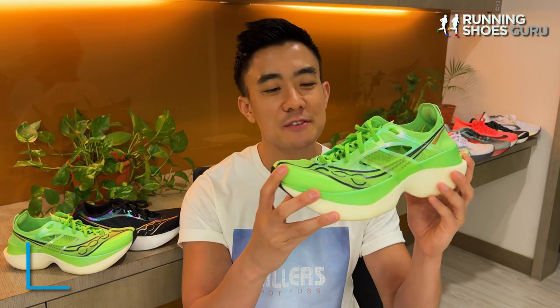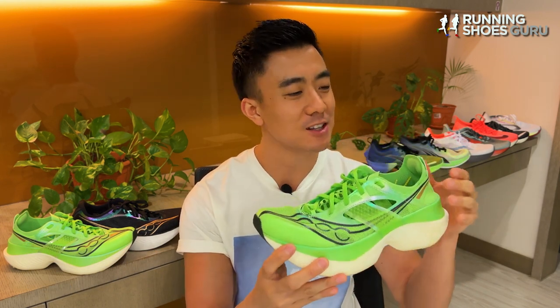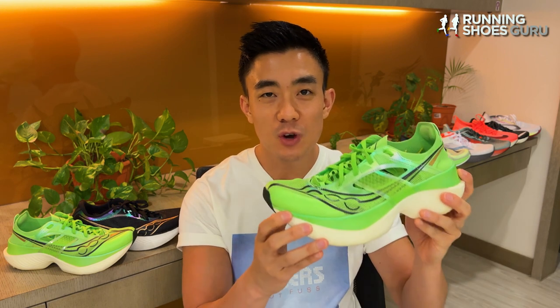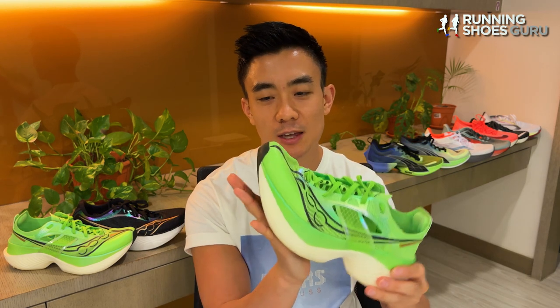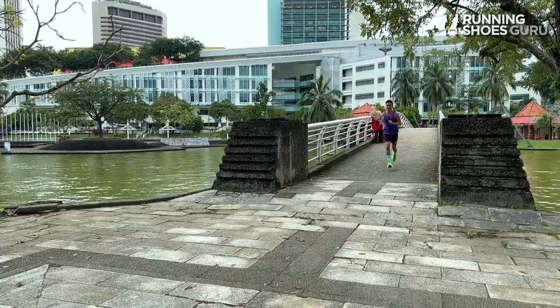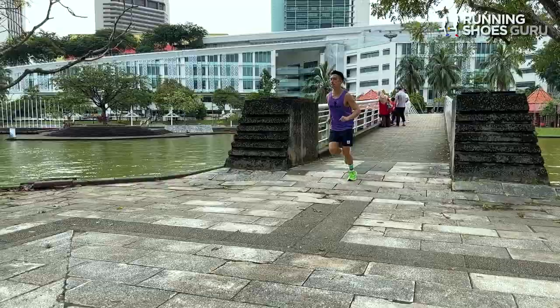I only received this shoe the day before the Singapore marathon and my first run was some short strides. I wore thin socks on that run and heel lockdown felt terrible — the heel felt loose no matter how tight I tied the laces. It did feel really fast though, with the most noticeable thing being the really aggressive toe spring which felt like it was tipping me forward. During the race I had no issues with foot lockdown and it felt much better with thick socks.